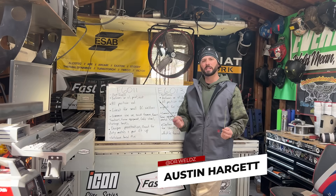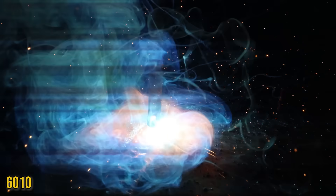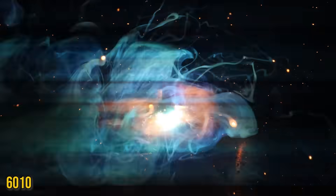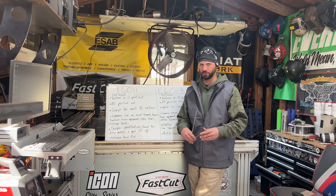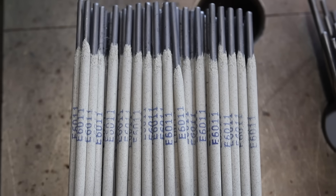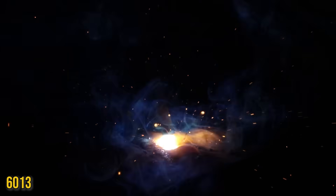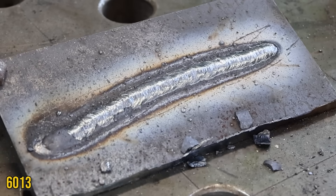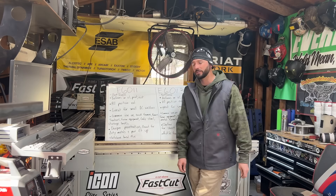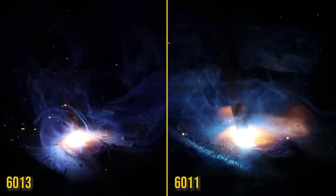Most of the time here on the channel you see us using a lot of 7018s and 6010s, and that's really common for especially real industrial stuff. But what about the little guys - the farms, the little shops, the sheet metal repair, furniture builders? Is there an option for them? That's right - that's 6011 and 6013. I used these two rods before I used any other electrode like a 6010 or 7018. I used these when I was in high school working on pipe fences or small cattle guards, just junk around the farm or general stuff around town.